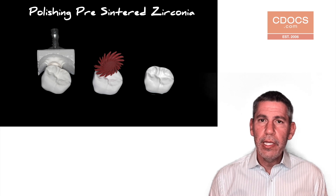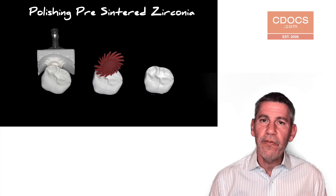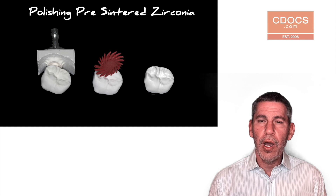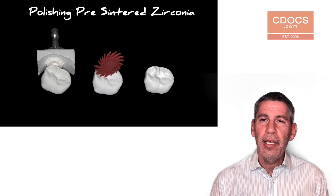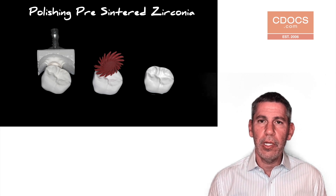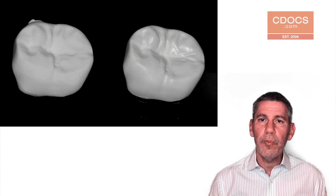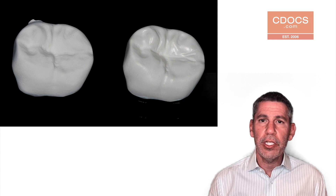The issues that we can run into by doing it this way is that the scratches from the burr marks can be very difficult to remove when the material is already sintered and so hard. We also have the potential problem of causing a pearling effect or getting an opalescence that we don't want in the zirconia material. So we have a huge advantage if we can take the material before we've sintered it, while it's in its soft state, and try to polish it at this point.